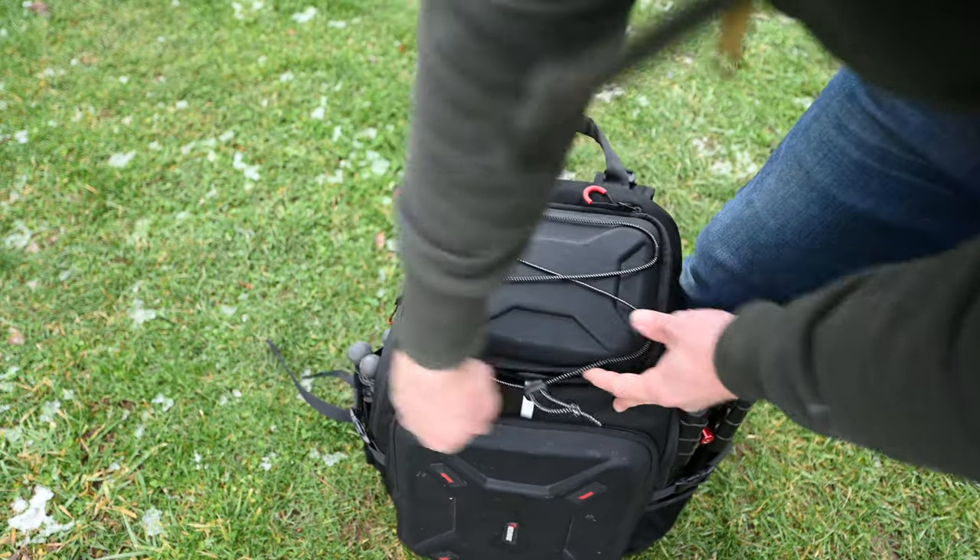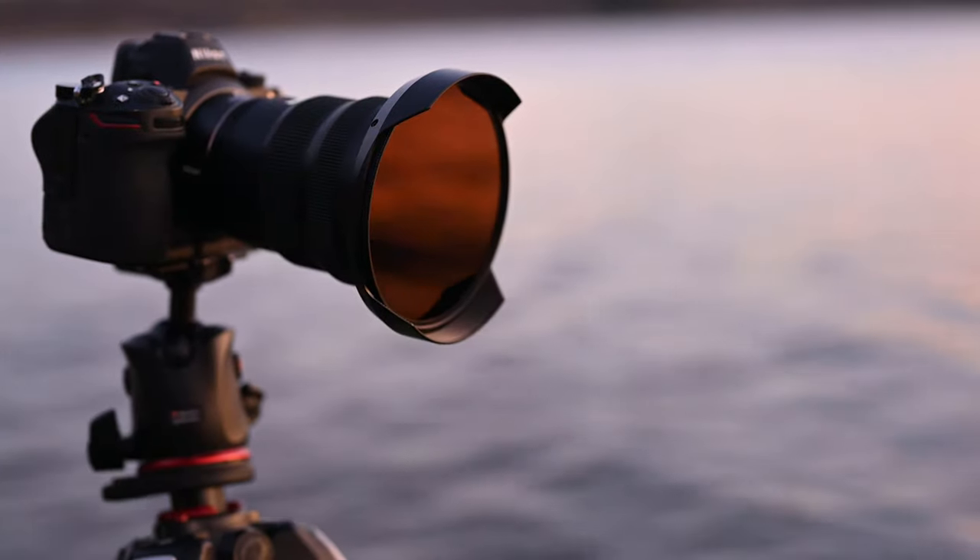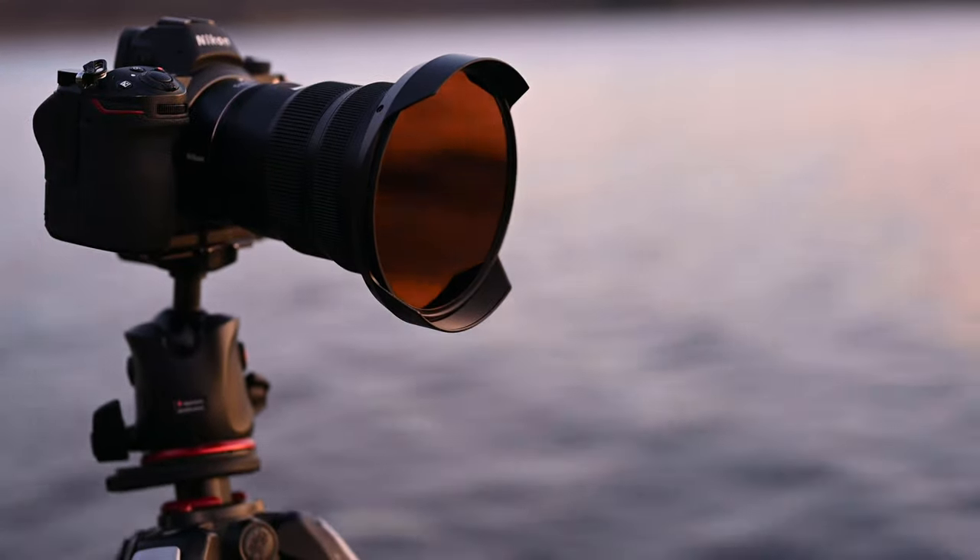These filters run about $199 a piece on the NISI website. I've only had them for a couple weeks and we are literally in the least picturesque time of year - barely any snow on the ground, leaves are off the trees, it's just mud and stick season basically. And still, the pictures I've been able to get using these filters have been awesome. For me as a landscape photographer who loves long exposure photography, the price point and the quality are worth it.